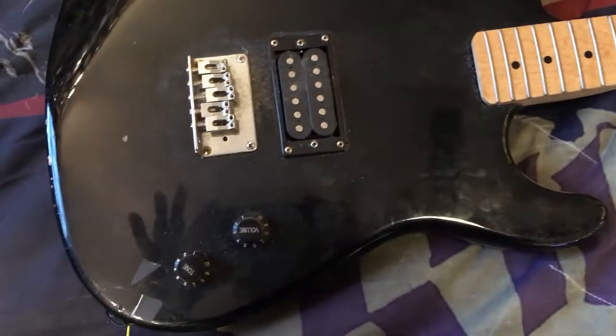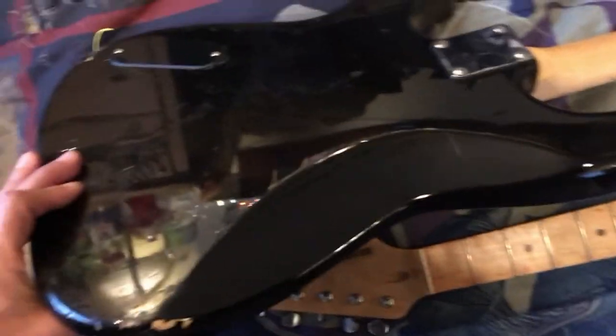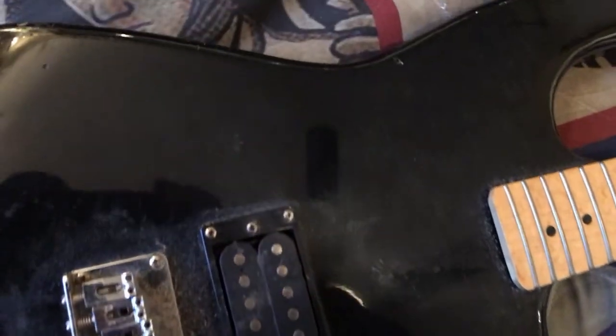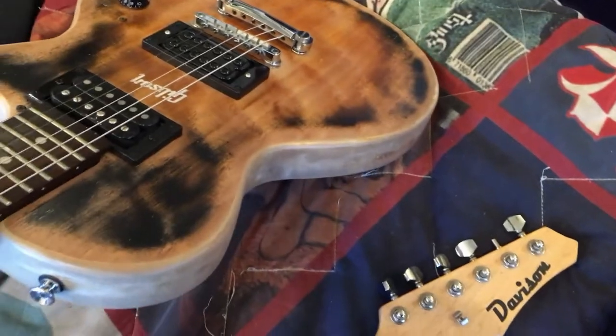This one's a Behringer Strat body. It's a Davidson — yeah, it's a basic body. And this one's an Epiphone. Looks like a vintage Epiphone actually. The paint was stripped off it and the neck has got major damage. Looks like it was a nice guitar at one point.